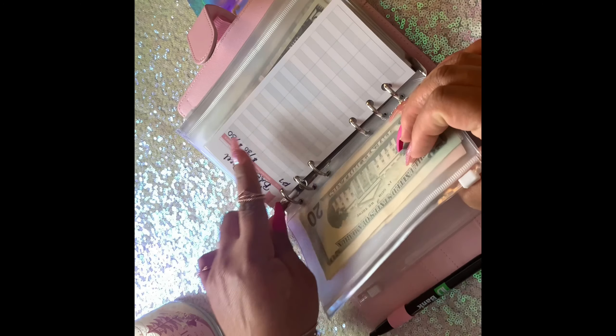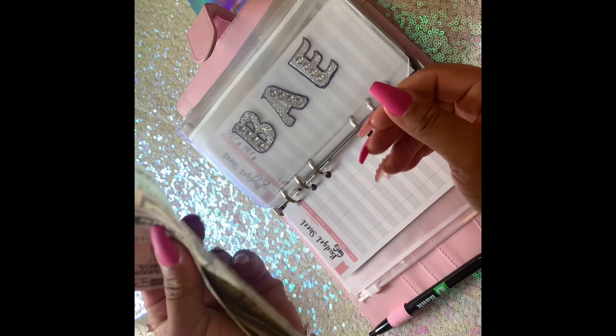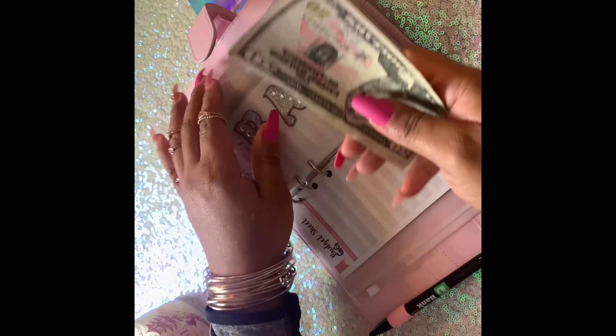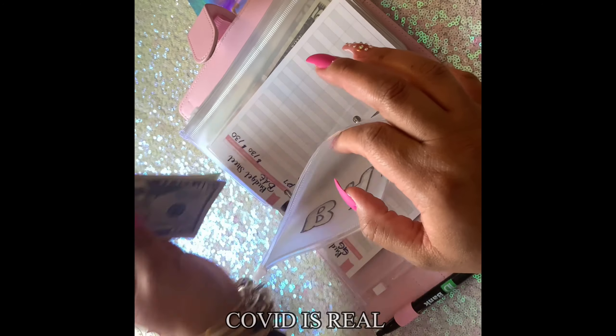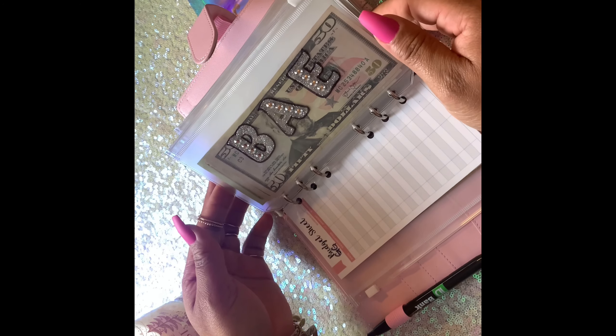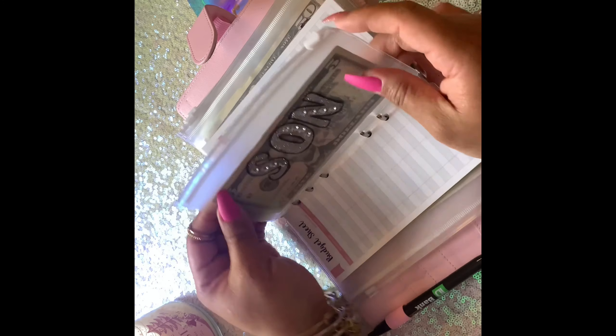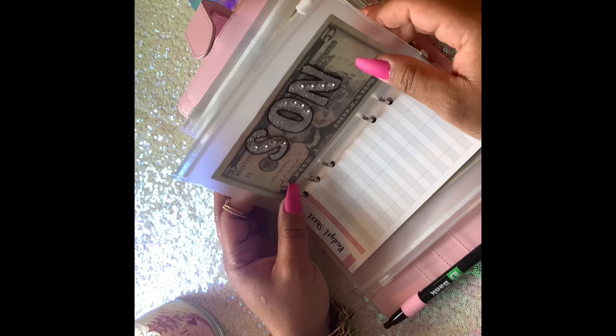Next we're going to Bay — hopefully Bay is not watching this because this is his birthday envelope. His birthday is in February so we're going to have to beef this up real soon. Right now I have 130 in there: 50, 100, 10, 30 — 130. I'm still trying to figure out what we're going to do for his birthday because they're shutting everything back down in my city. I'm from Baltimore, Maryland.